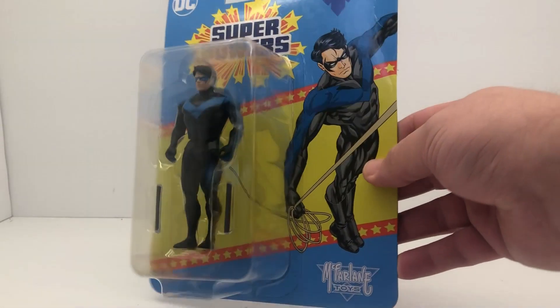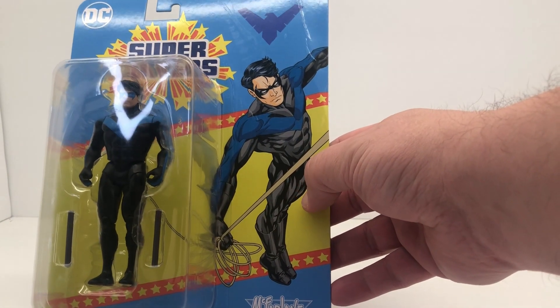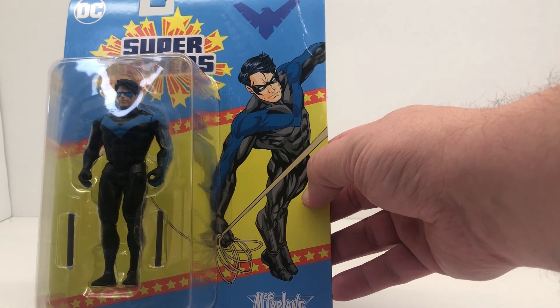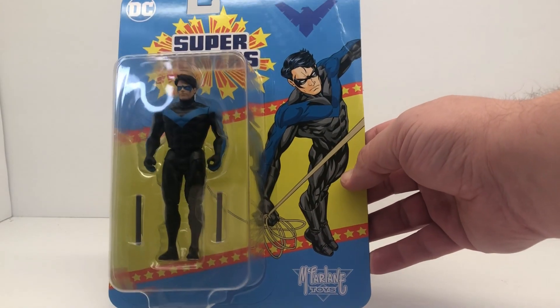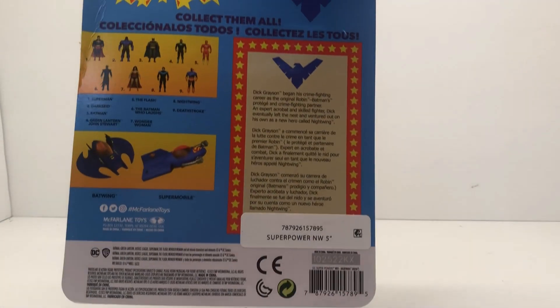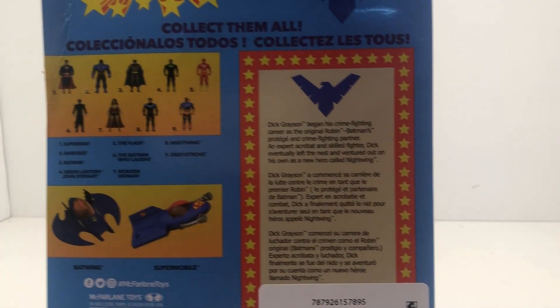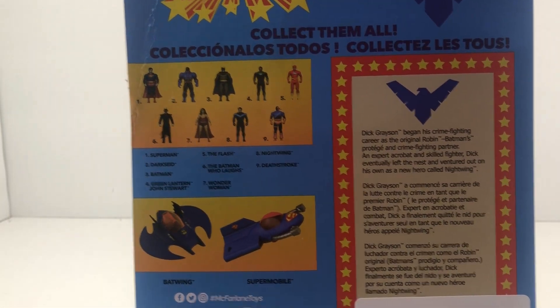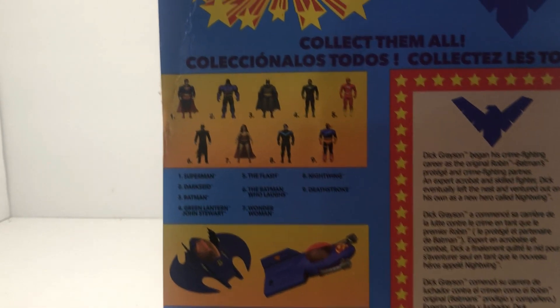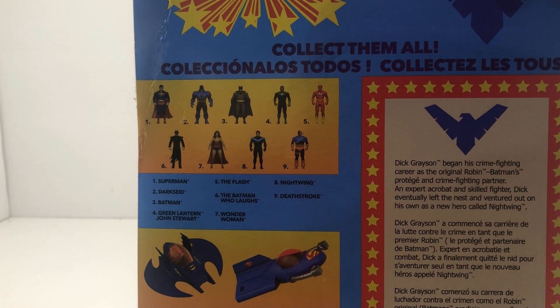Not a whole lot going on with the front of the package. You get a little artwork of him over here on the side — very cool, kind of a standard look for Nightwing. On the back of the package you've got some bio information if you want to read that. On the side we've got our cross-sell art.